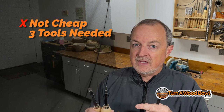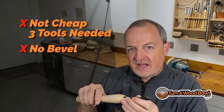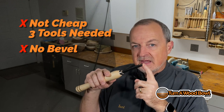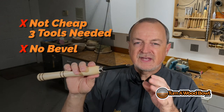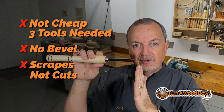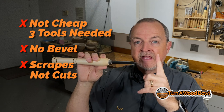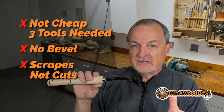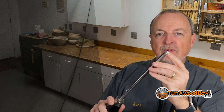The second drawback with carbide scrapers is there's no bevel to help guide your cuts. You're dependent 100% on your body movement and the tool rest, without any additional support from a bevel. That's a drawback when you're trying to make smooth, flowing cuts. The third negative is that a carbide scraper is fundamentally a scraper — it's introduced at 90 degrees to the bowl and it's scraping fibers off, not cutting them. It's essentially ripping them off, which means carbide scrapers will leave a rougher, less refined surface than a traditional bowl gouge.